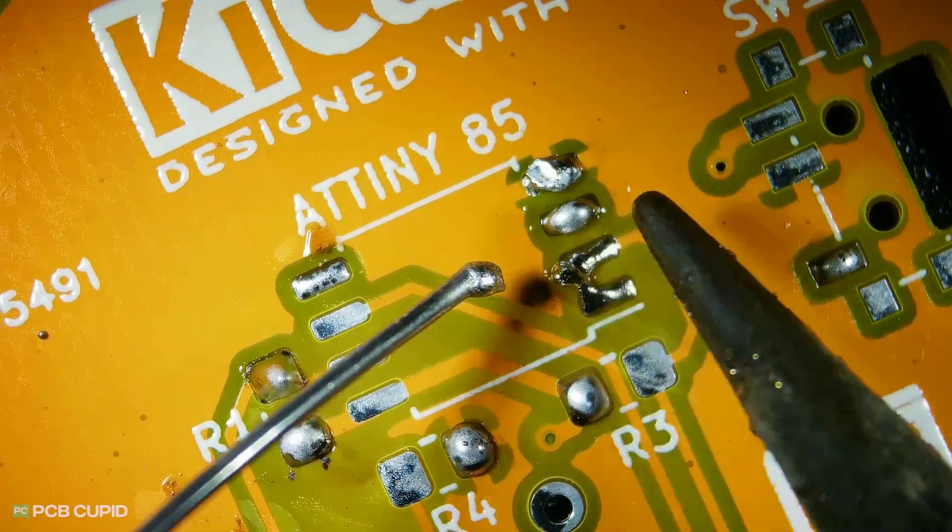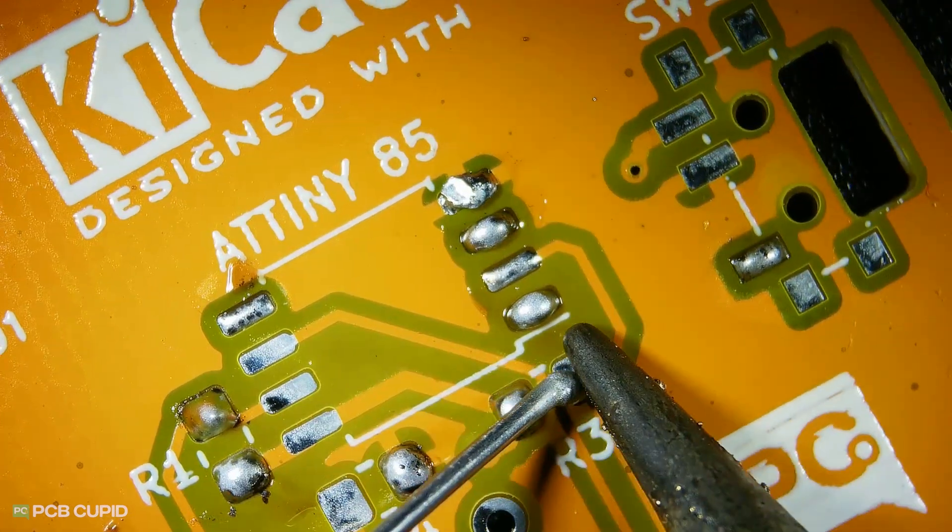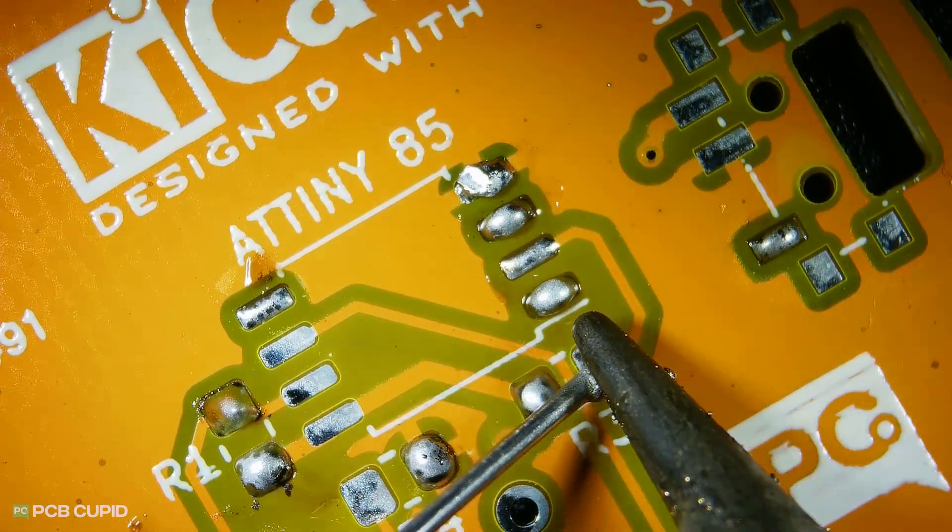Finally, during the assembly, I did not notice any heat stress. The traces weren't damaged, none of the pads were lifting off, and overall it had very good soldering joints to the components.